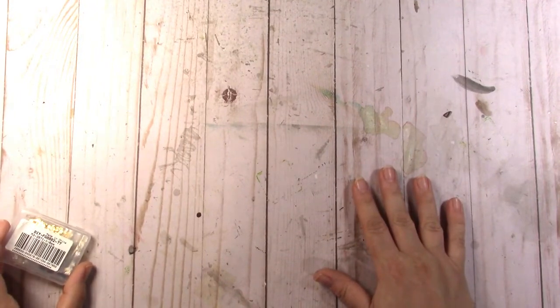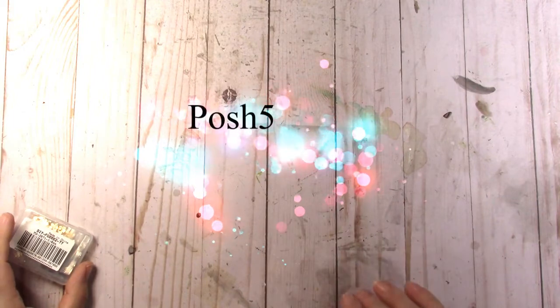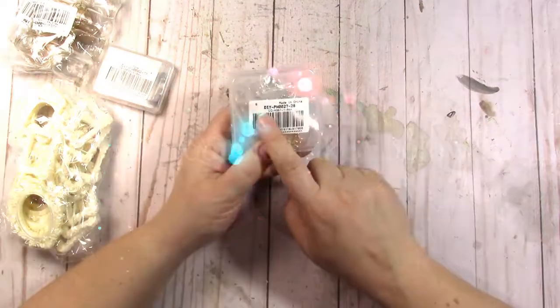BBCraft.com is a distributor of all sorts of different things and they gave me a coupon code of POSH5 for five dollars off your forty dollar purchase. I have some neat things and this haul is going to be more miniature-focused than scrapbooking-focused, so you'll see my room boxes and stuff.